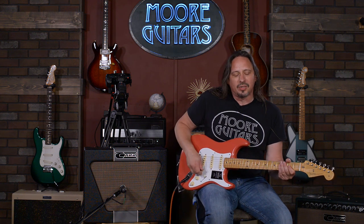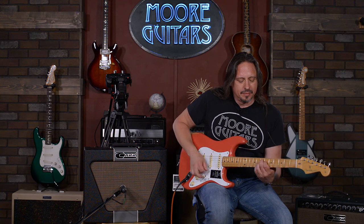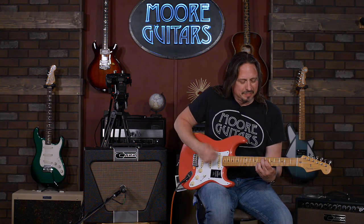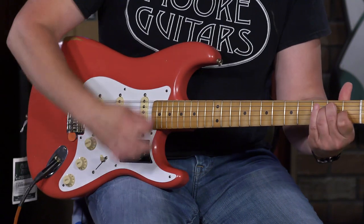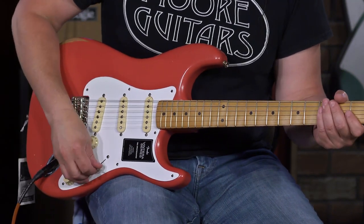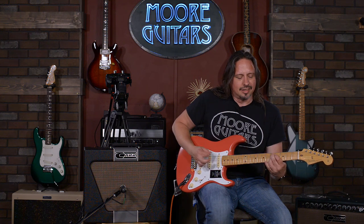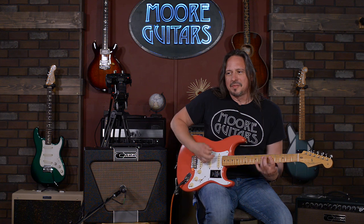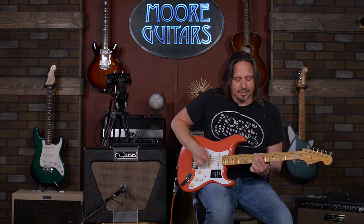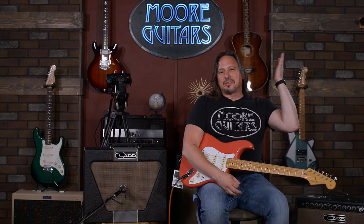Let me get out of position four there on the strat. Here's the neck.